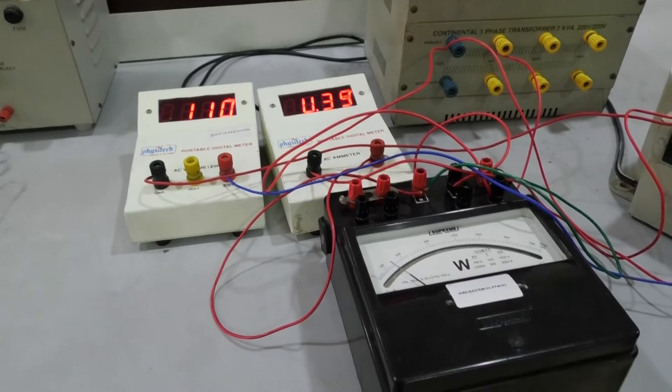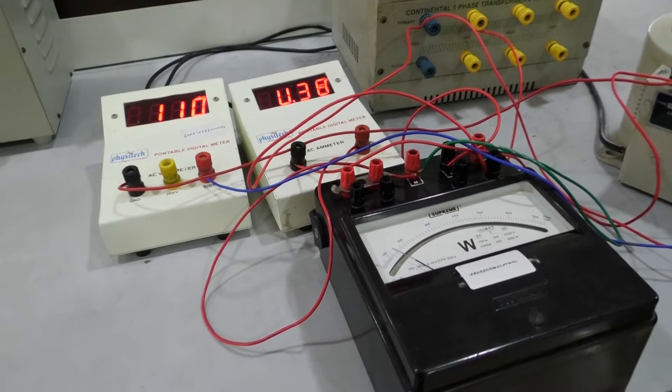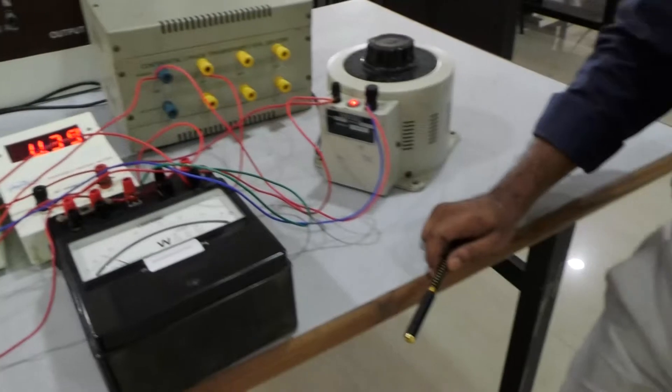Observe the wattmeter reading on the LPF wattmeter — it is 120 watts. Tabulate all these readings: V0, I0, and W0, which represent the no load voltage, no load current, and no load power of the single phase 2 kVA transformer. After tabulating, calculate the multiplication factor for the wattmeter, then calculate the magnetization component and working component of the no load current, as well as the corresponding parameters R0 and X0.